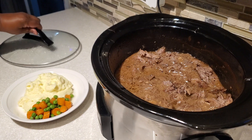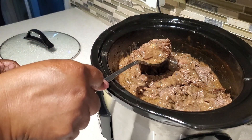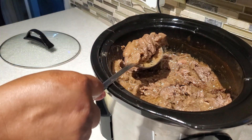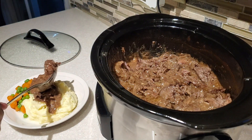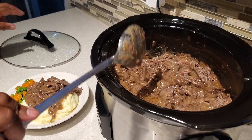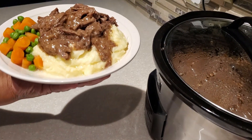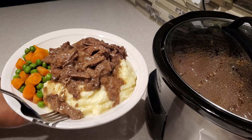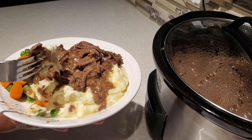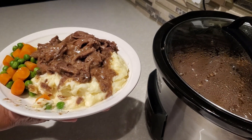I've served up a plate of our wonderful mashed potatoes and peas and carrots, and I'm going to top the potatoes with our wonderful pot roast and that luscious, delicious gravy right on top. You can put yours on the side if you prefer — it's personal preference. You can also serve this over steamed rice or egg noodles, depending on what you like.